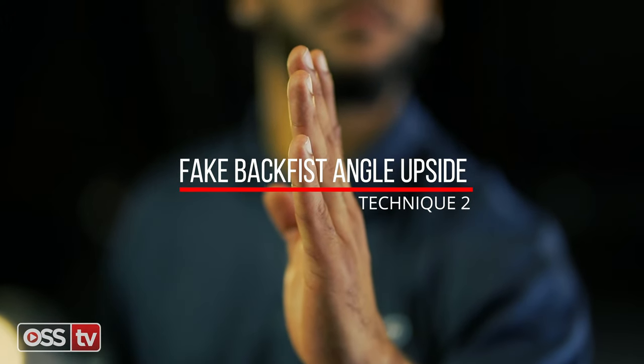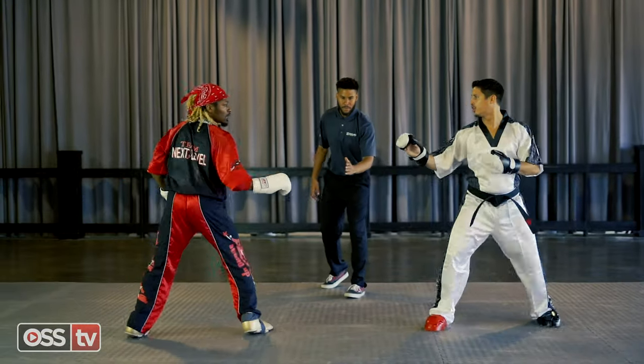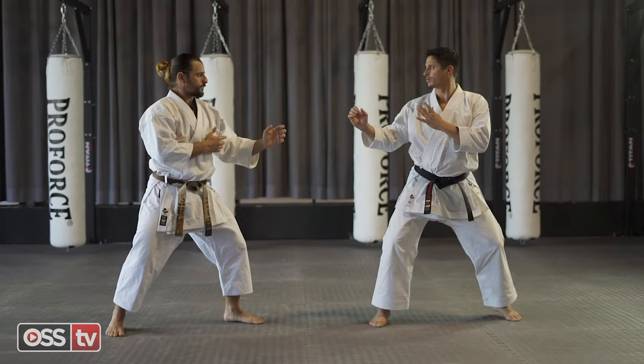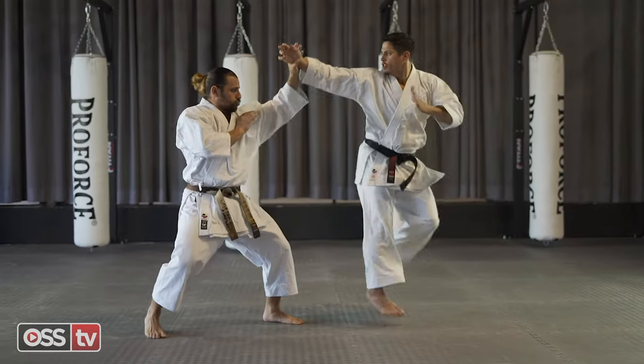Technique number two: Fade back fist angle upside. Throw an eye level back fist to distract your opponent, pushing their hand toward their face and securing their line of sight.